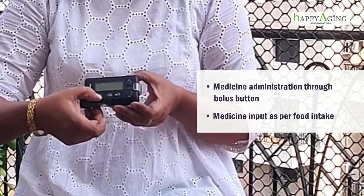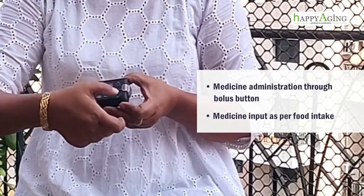Now I will talk about giving the medicine. It is very simple — you just have to press this bolus button and give the medicine as per your food intake. It is also very simple to stop the medicine — just remove the pump from the body. It is very user friendly. If you are going for swimming or taking a bath, you just have to remove the pump for that time.